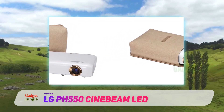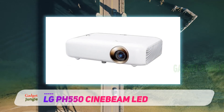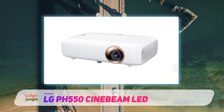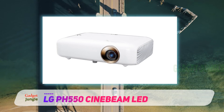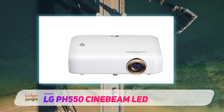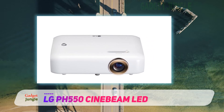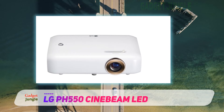LG does offer brighter 1080p projectors with TV tuners, such as the LG Portable LED Projector with Smart TV and Magic Remote PF1500, which is rated at 1400 lumens, and the 1000-lumen Editor's Choice LG Mini Beam Ultra Short Throw Projector with Smart TV. They are somewhat larger and heavier than the PH550, but still portable, though neither has a built-in battery.